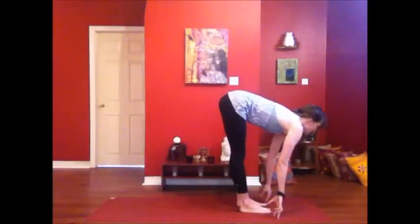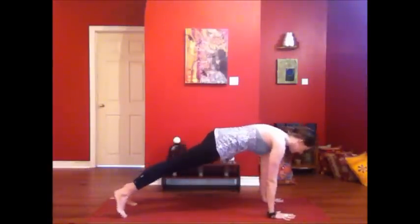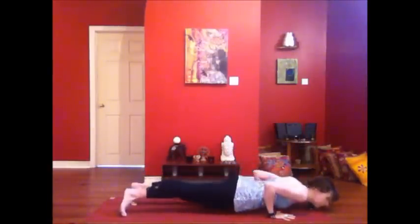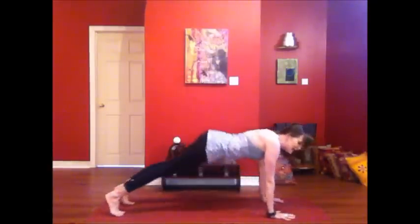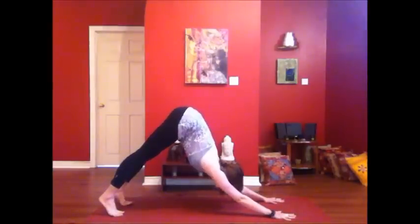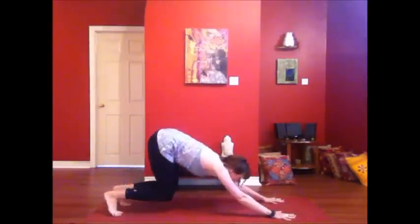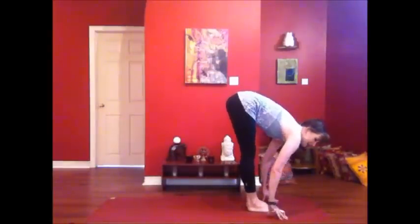Inhale, lengthening. Exhale, step it back. Breathe in to prepare. Exhale, take it low. Inhale, shine the heart forward. Exhale, hips to the sky. From here making our way forward — step or hop. Inhale, lengthen. Exhale, bow down.